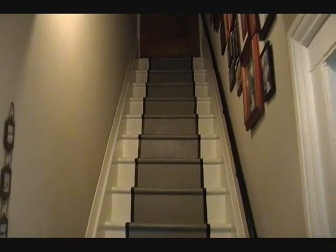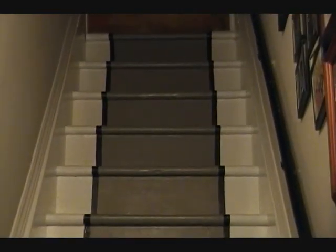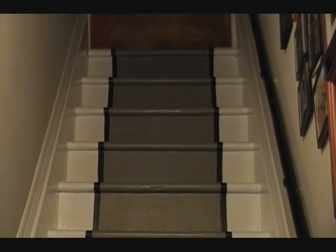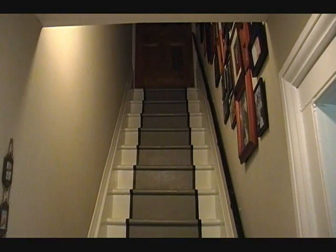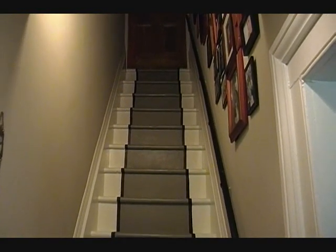With these stairs, I've created a faux runner look. I wanted them to look a little more complicated than just painted stairs, and I think this really did it in a very fantastic, clean, and open way.